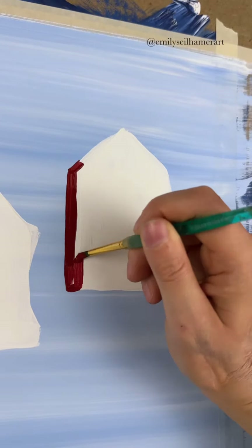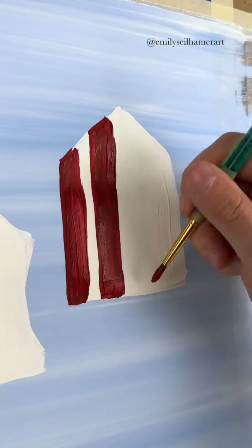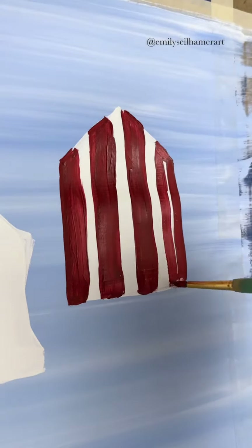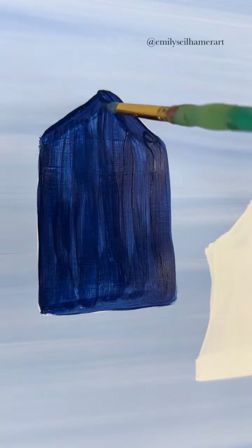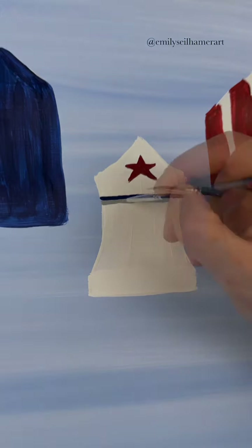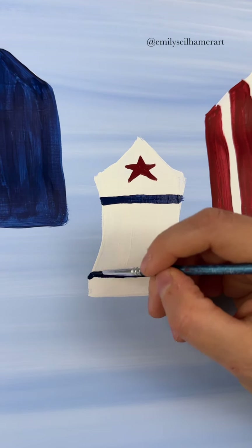You can decorate them in whatever style you want — I'm going to decorate them for 4th of July. So this right one, I'm doing red stripes to look like a flag. And then on the left, I'm just going to do a solid blue. And in the middle, I'm going to decorate it to tie the two together. So with a detail brush, I'm going to do a red star at the top. Let's do a blue stripe near the top and near the bottom as well.